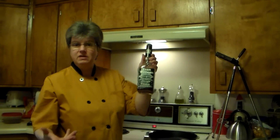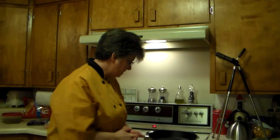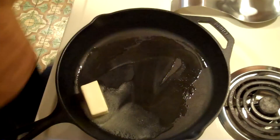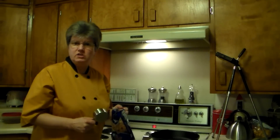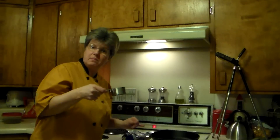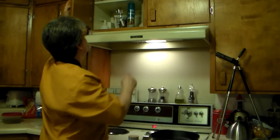I've also got some Evan Williams, Jack Daniels, whatever bourbon whiskey you like. As far as the ingredients for our recipe, that's it. We're going to melt our butter in our heavy skillet. I want to measure out about half a cup of brown sugar — you can make more of this sauce if you want to. We're going to want about a third of a cup of the whiskey.